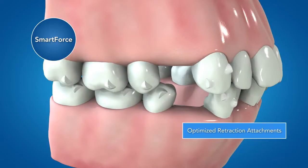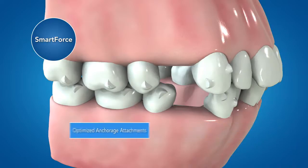The new optimized retraction attachment is designed to work with SmartStage technology for effective bodily movement during canine retraction, with or without elastics. The new optimized anchorage attachments are designed to work with SmartStage technology to maximize posterior anchorage.